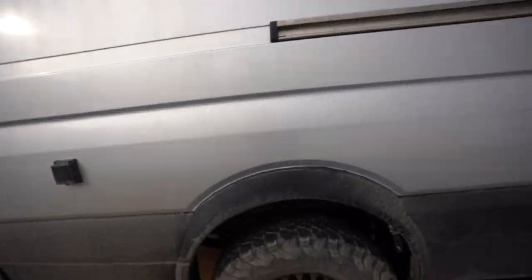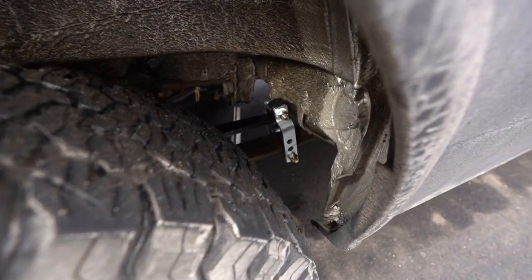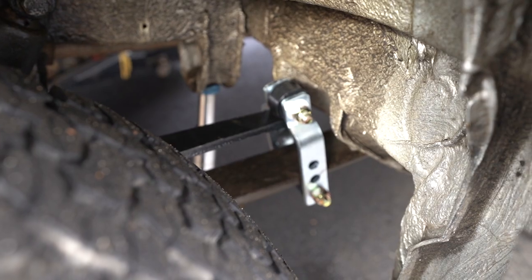Not too bad — just three bolts and two c-clamps, quite simple actually. If I took the tire off I'd probably be done in 20 minutes, but I'm nervous I don't have enough jacks to support it. I'd rather be safe than sorry and take my time than have a van fall on me. Here's what it looks like on the outside — you can see the spring in there, looking fantastic.